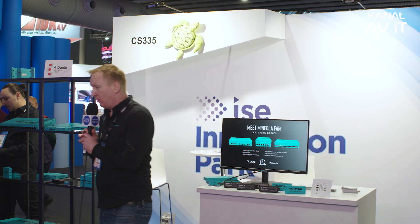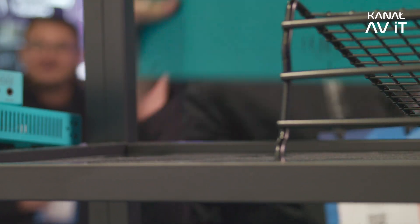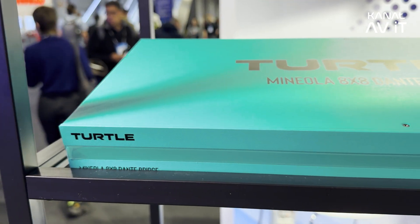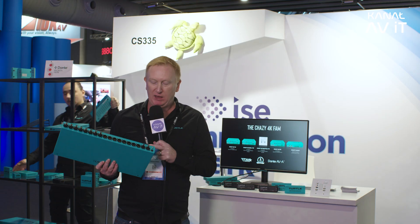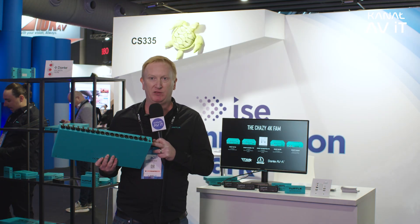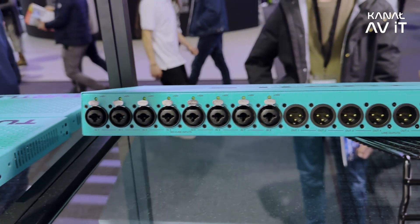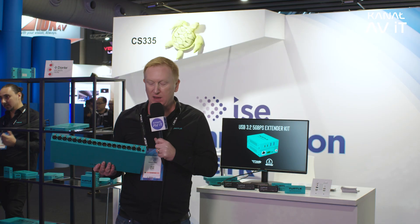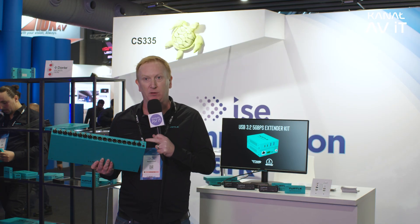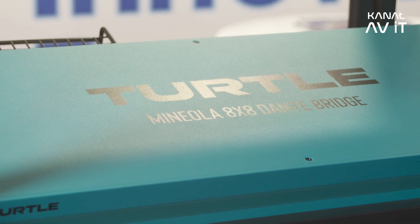Next I'll talk about our Mini Ola — it's an 8x8 Dante audio bridge with eight XLR inputs and outputs. We have phantom power on the mic inputs, it's PoE powered but you also get a DC port if you want to power it via DC. We've got primary and secondary Dante networks for redundancy, and it ships with Neutrik EtherCon connectors, so all connectors are locking — great for production environments and live events.